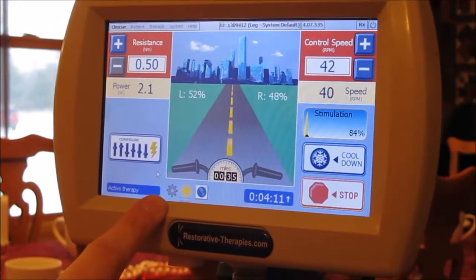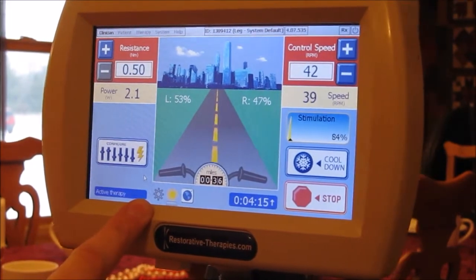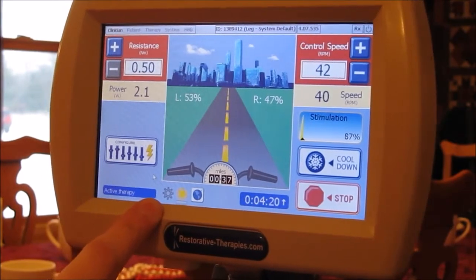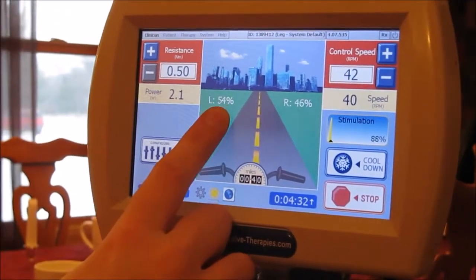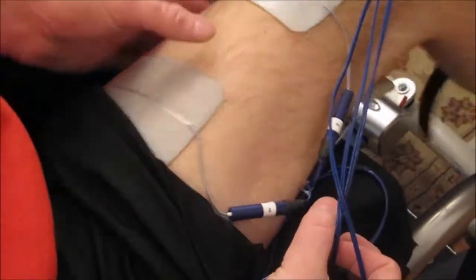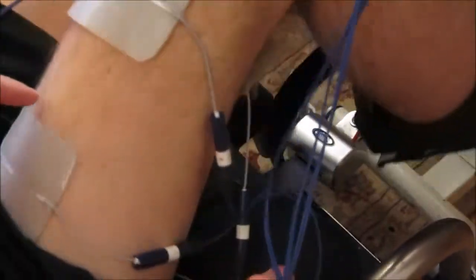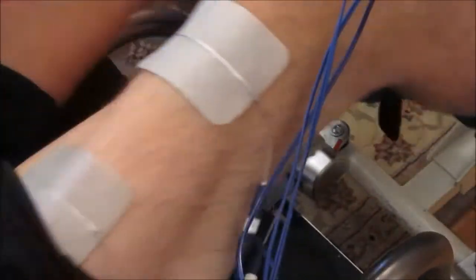If the cogwheel is gray, that means there's enough electrical stimulation going through my legs and my muscles are contracting enough that the machine doesn't have to work — I am working. My left leg is doing about 55% of the work, whereas my right is doing about 45%. You can see a bulge on my leg, and if you could feel it right now, you'd feel that the muscles are contracting. This is a wonderful workout to keep your muscles in shape.